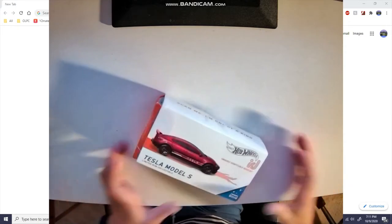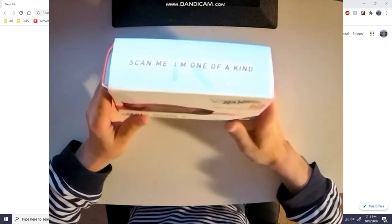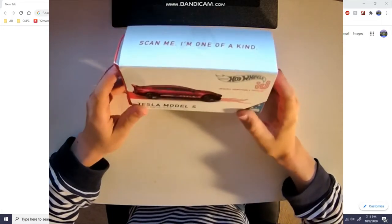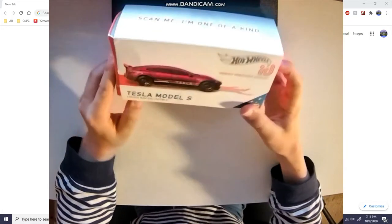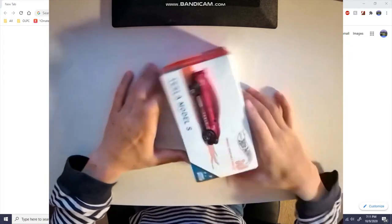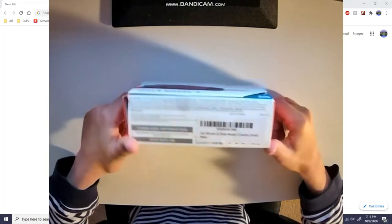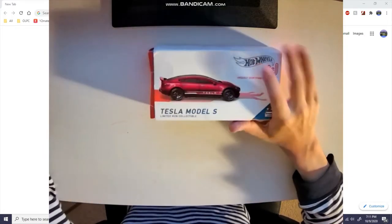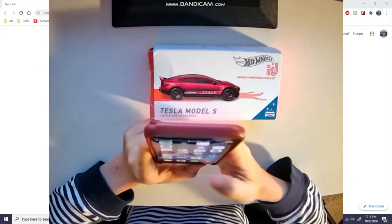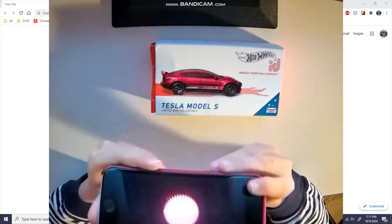Okay, next product out of the treasure chest. Ooh, a Tesla Model S Hot Wheels! What is this — oh, it's a Hot Wheels ID. I actually remember getting this one. So I have the app here, Hot Wheels ID — you boot up the app.